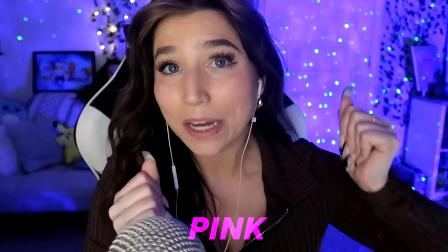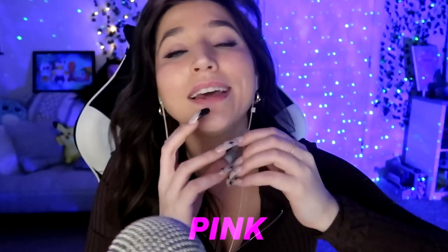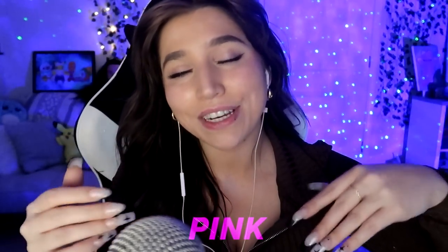Alright guys, well that wraps up my video. Please be sure to check out Matty Tingles' video down below of him unboxing the shoes that I sent him. Thank you so much for watching — be sure to like, comment, and subscribe. And if you made it to the end, comment the word 'pink' down below so I know that you made it to the very end of my YouTube video. Thank you so much for watching, bye bye!